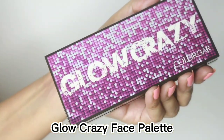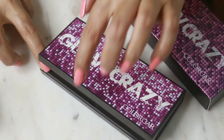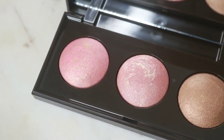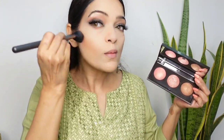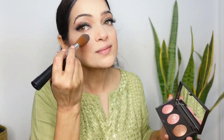Now for my cheeks I have the Colour Bar Glow Crazy Palette in Bombshell. The packaging is a beautiful purple color and comes in a similar outer box. This mirrored palette contains 3 creamy shades — a bronzer, blush, and highlighter — enriched with vitamin E. I start with the bronzer using the Colour Bar contour brush. You can see how pigmented the bronzer is and how beautifully it melts into the skin. I apply it on my cheekbones, forehead, and to structure my nose. Then I apply the light rosy pink blush from the palette, which provides a natural flush to my face.